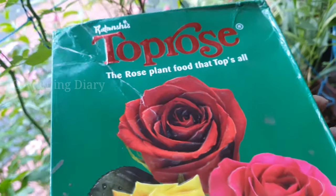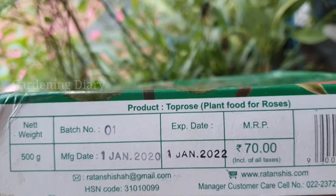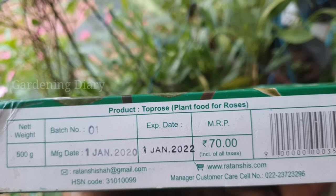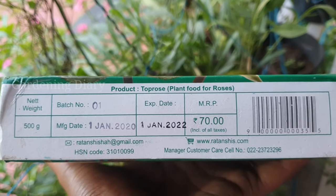Top Rose is a powder fertilizer for roses. It comes in a 10 kg packet and a 500 gram packet. There is a website, email address, and phone number you can contact them on. There are also other alternate purchase options in the description details.